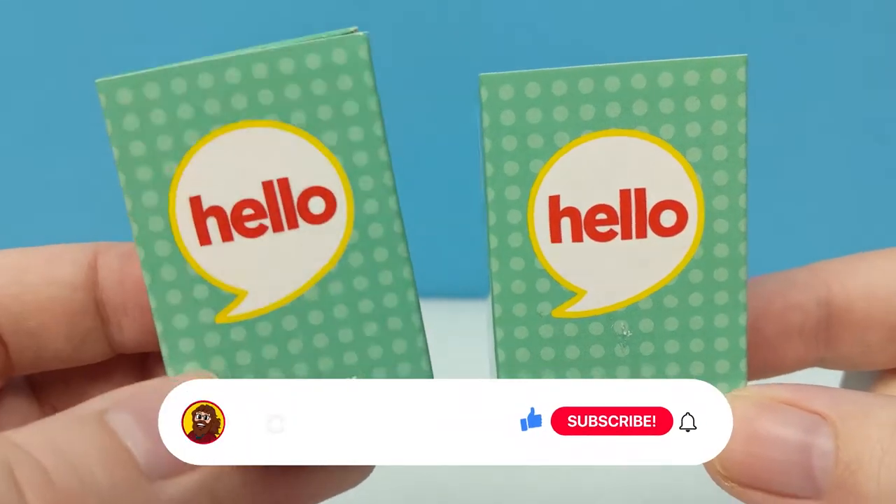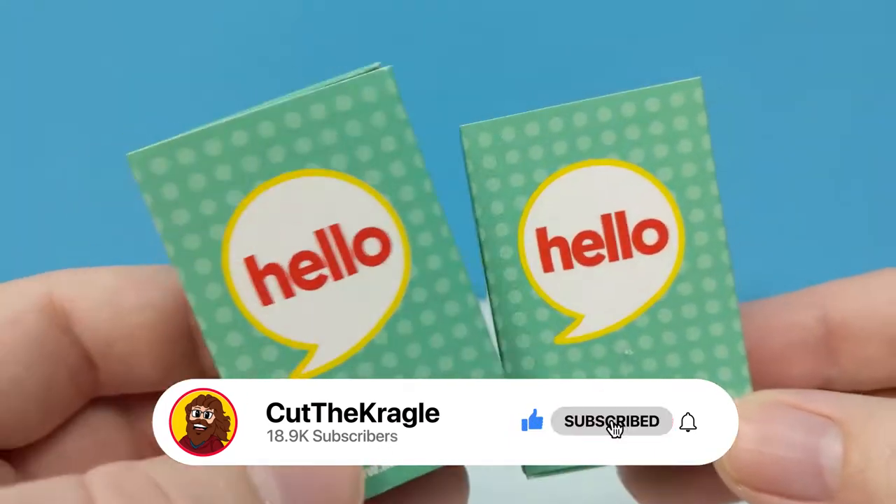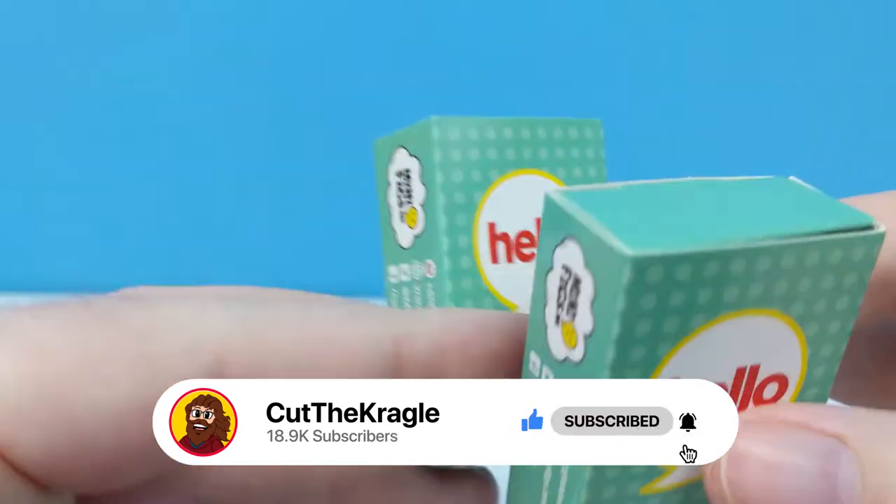If you enjoyed this video please give it a thumbs up. Remember to subscribe and turn on notifications as well, in case you haven't done so.